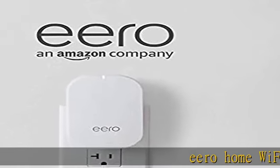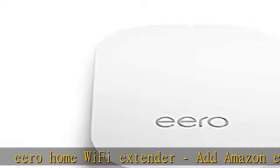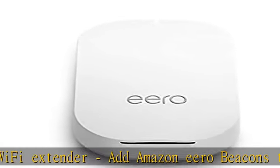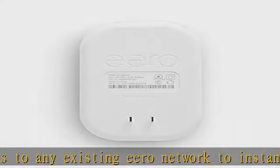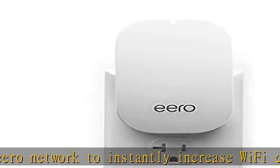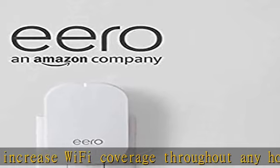Aero Home Wi-Fi Extender. Add Amazon Aero Beacons to any existing Aero network to instantly increase Wi-Fi coverage throughout any home. Just plug Aero Beacon into any wall outlet and follow the steps on the Aero app. Designed to expand your existing Aero Mesh Wi-Fi system, Aero Beacons simply plug into any outlet.